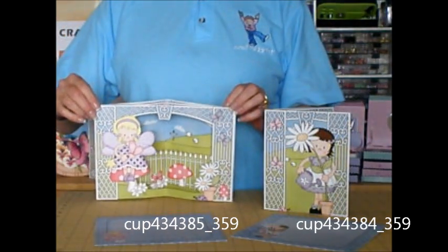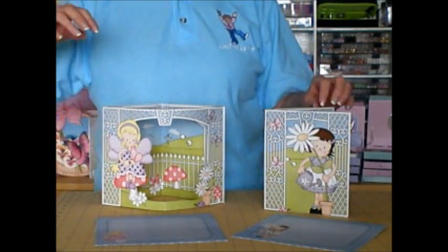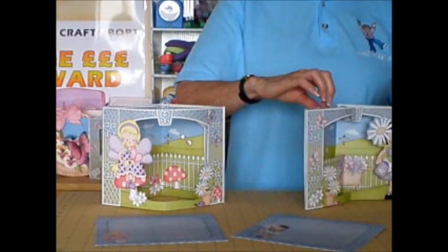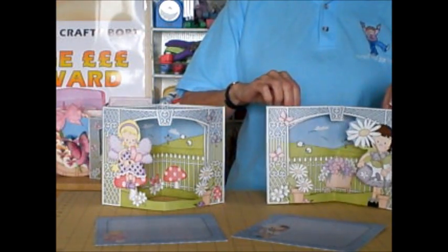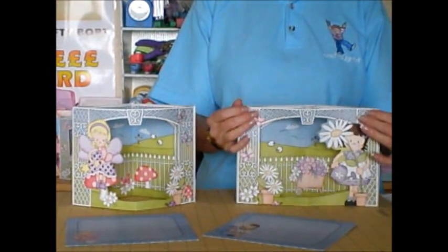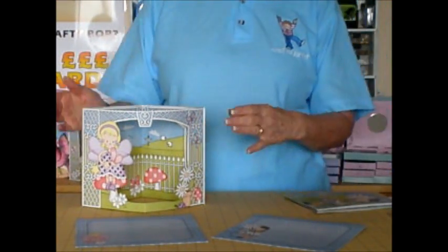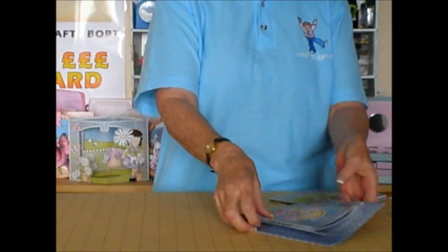So when you open up you get a scene that opens up specially for you. The same with this one here — my girl's character's holding a flower. As you can see it makes a lovely little 3D scene which holds back the posting, and even better, they're really quick and easy to make. So we'll get started.